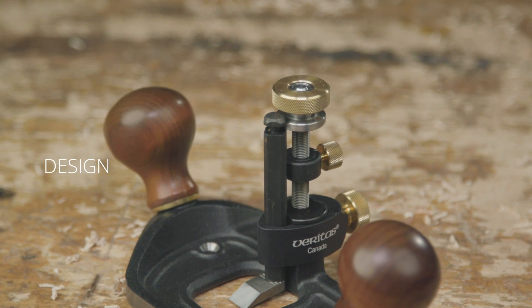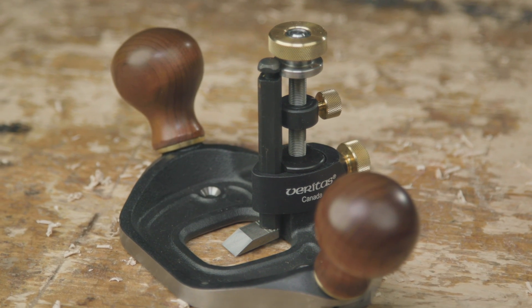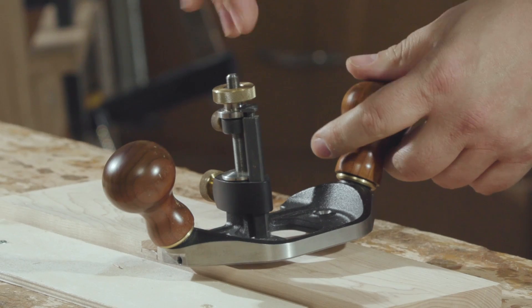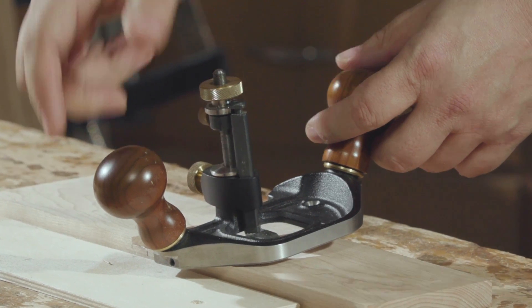The Veritas large router plane, again based on the Stanley 71, but it's done with our heavy ductile cast iron body. We gave it some ergonomic attention with the angled handles — it's just a nicer plane to handle, with great visibility. We actually integrated it with the old plane so that it will accept blades from planes from a hundred years ago, and our new blades will also work in those old planes, so we wanted that compatibility.